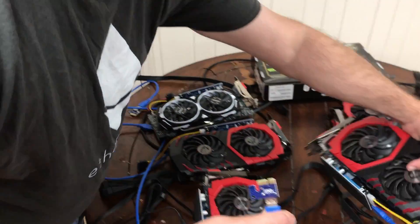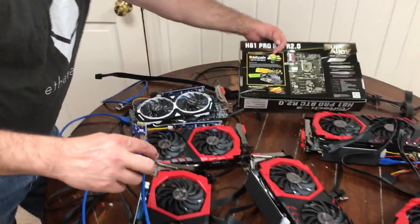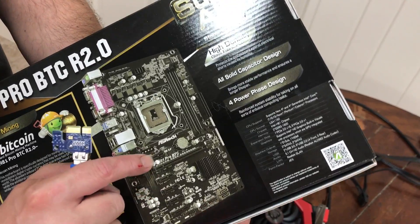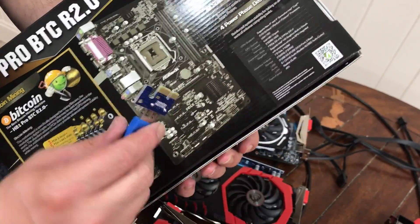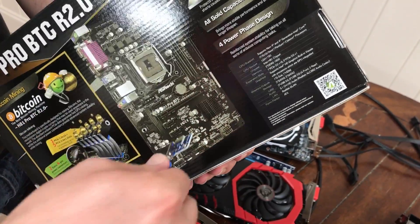This is your PCIe connector that is going to go into your motherboard in this area. Remember, it's got five of these that look like that. And this longer one will still work too in the same manner. You're not going to have any plugged in here — you're going to use these for all six of those.